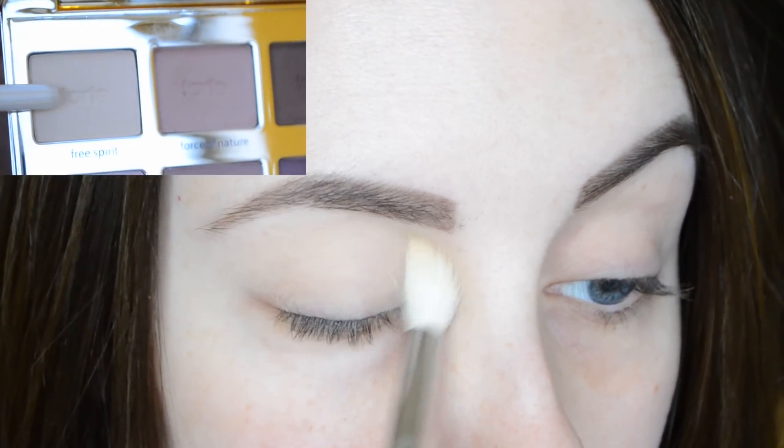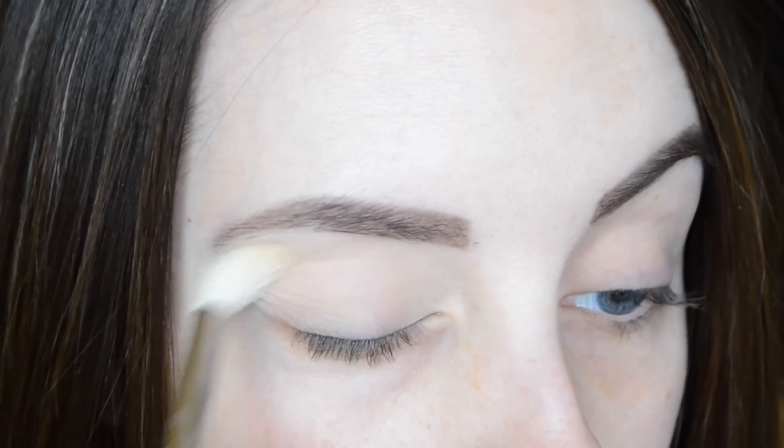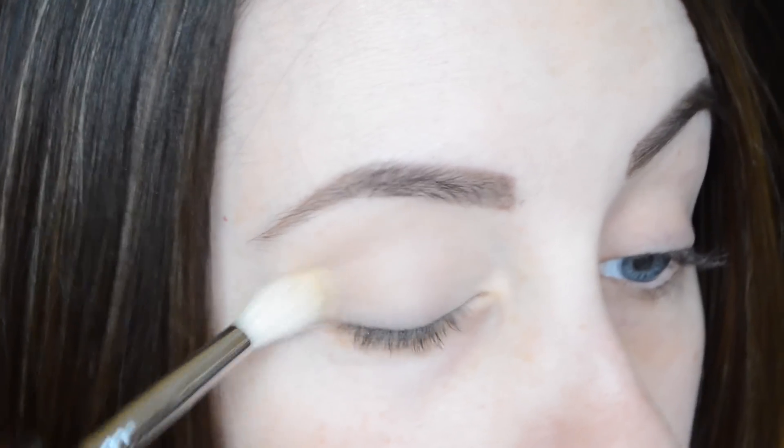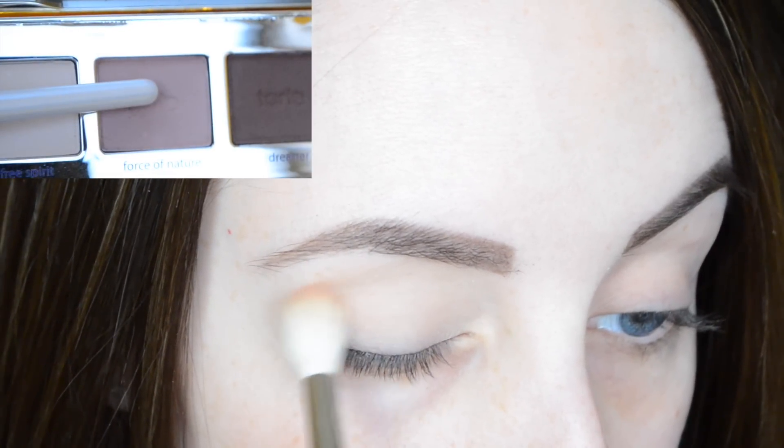We're going to start off with the buttery shade called 'Free Spirit' — we're going to brush this all over the lid and up to the brow bone. Once we've got that nice blank canvas, we're going to be taking the shade 'Force of Nature'.